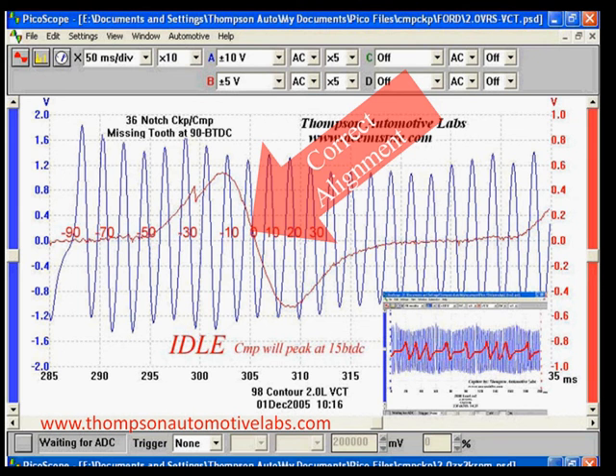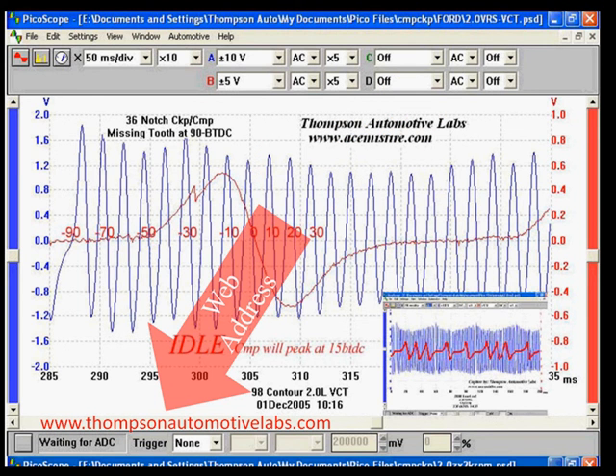We can look at this and determine exactly how the camshaft aligns with the crankshaft, but someone has to point it out to you. Notice at the bottom is the website — go to ThompsonAutomotiveLabs.com if you're interested. We recommend it, but it's strictly up to you. They have a number of different things there and sell equipment and a misfire detector. We found this very useful in identifying problems with vehicles. Remember, cam and crank relationship are more important now than they ever have been, if you're going to find those stuck solenoids and valves.